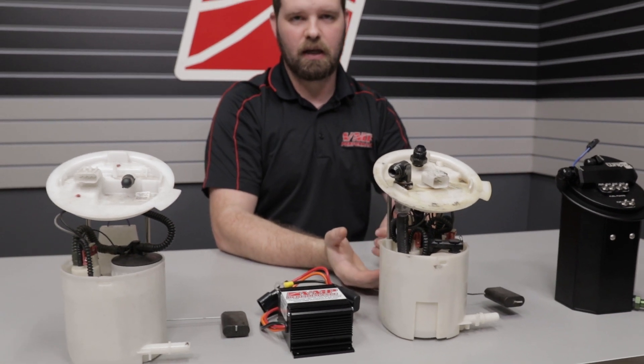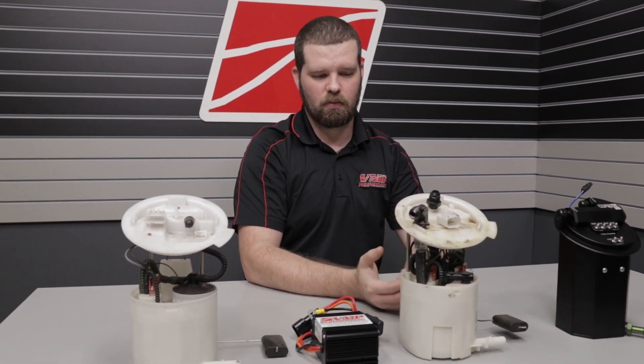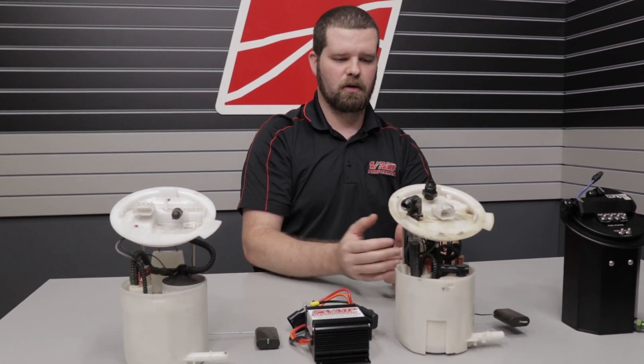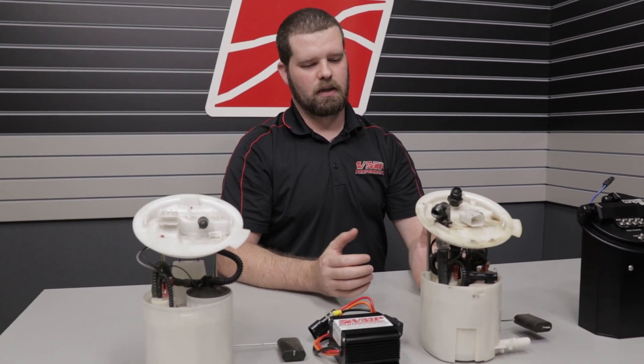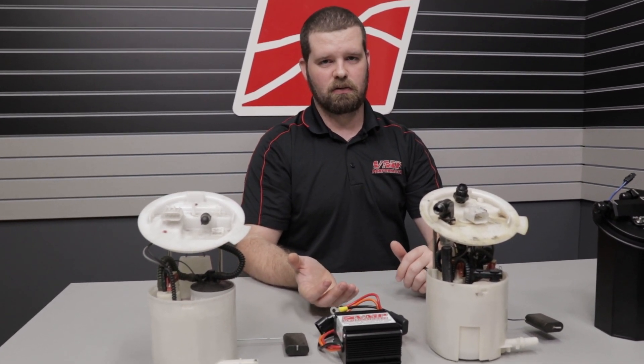That'd be on E85, of course. If you were just running a gasoline-based fuel, your headroom would be a bit higher. But these also have their limits. I've seen some people say they're good to a thousand, but I've never seen them actually make fuel pressure at a thousand wheel horsepower — though on certain combos, you might be able to get it to work on a gasoline-based fuel as opposed to E85.